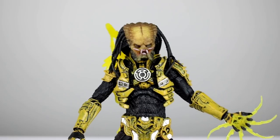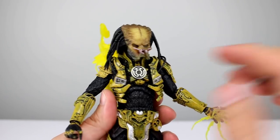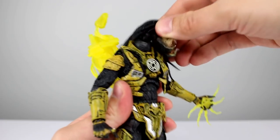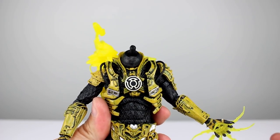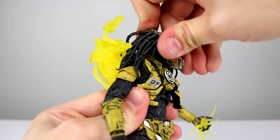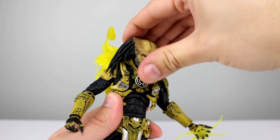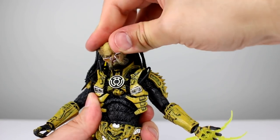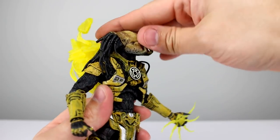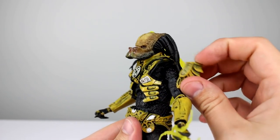Predators are not known for having the best articulation even though it's technically all there. These tubers mixed with the dreads — this guy just looks like a mean SOB, I love it. The heads connect on a big ball peg which is pretty much standard. The ball peg gives you decent range — not a ton but definitely enough, and if you force it you'll get better range but you risk popping the head off. The shoulders typically on Predators have been problematic; this one does have a big shoulder pad but it's very flexible and the arm raised no problem — up to horizontal.